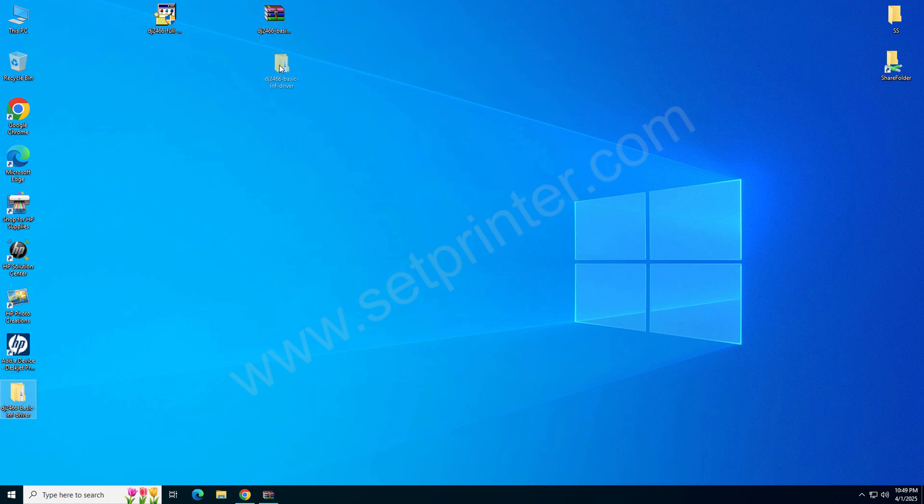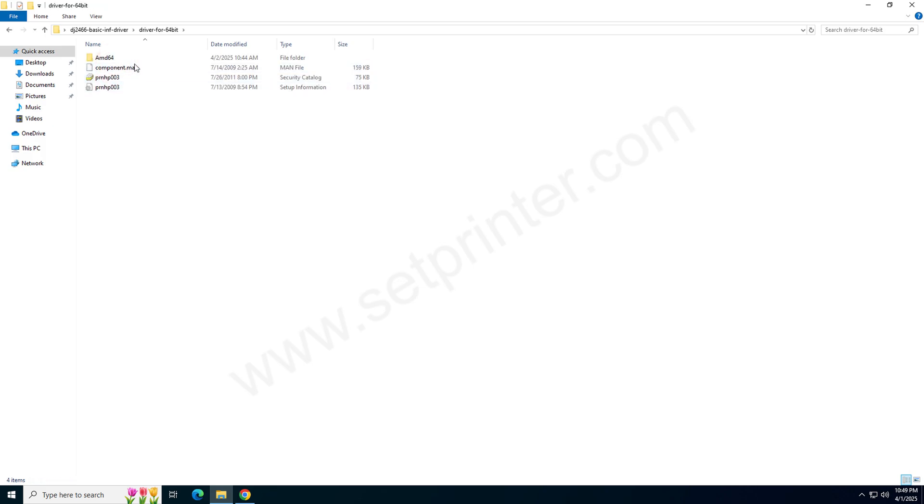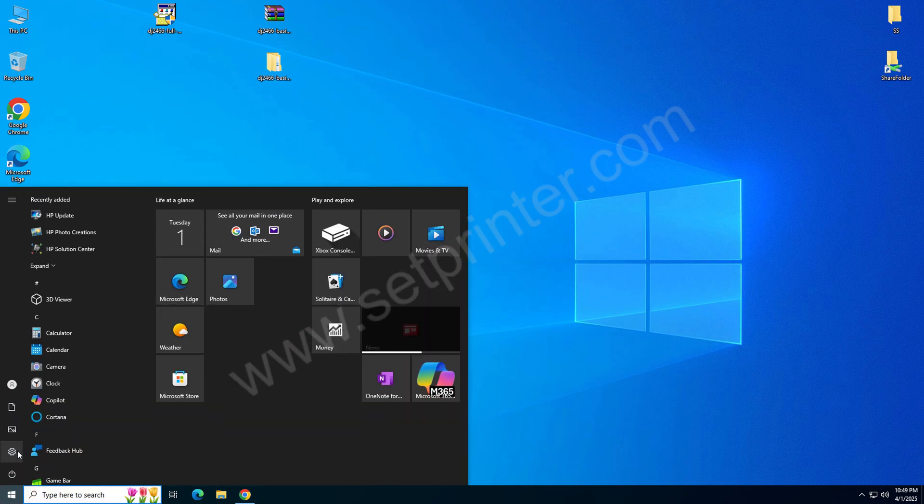These are the extracted files — close the folder for now, we will use it later when we install it manually. So let's start installing the driver manually. To do that, click on the Start menu and click on Settings.